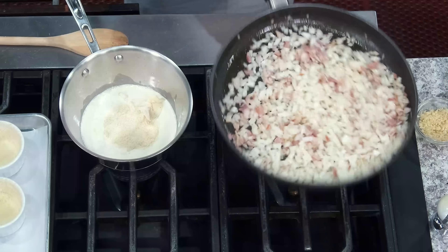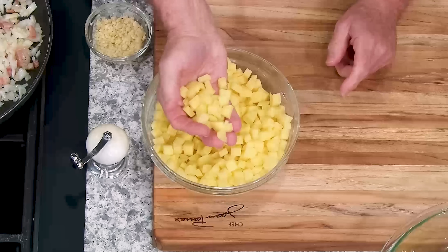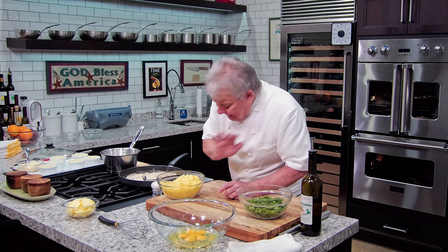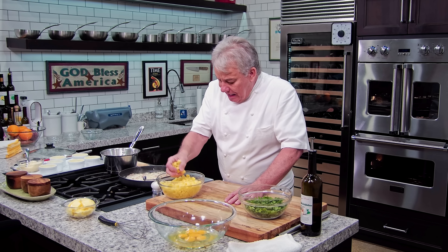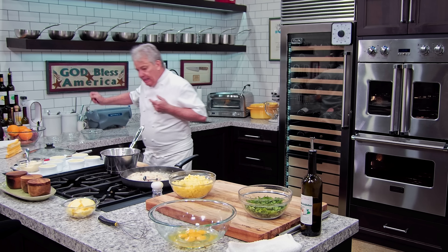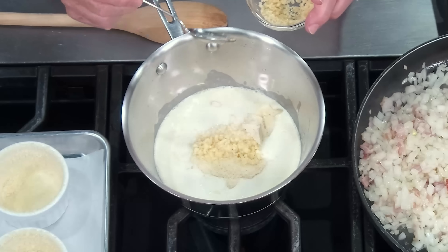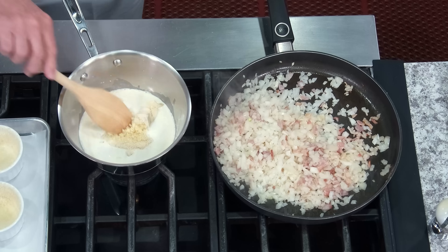We got the onion going. We're gonna get the onion a little more color. And the potatoes — I cut them in little dice. You can use any potato you want: baking potatoes, russet potato, Yukon Gold potato. Any potato that makes you happy, it really doesn't matter. Let me put a little bit of garlic in the cream — just a little bit, about two teaspoons if we were to measure. We're not measuring, but if we were to.